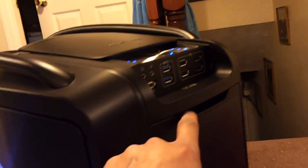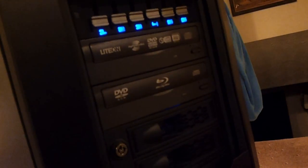And I've still got the fan controller. Looks pretty sick.